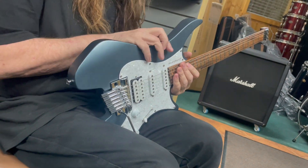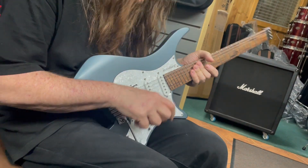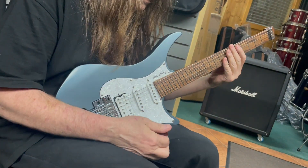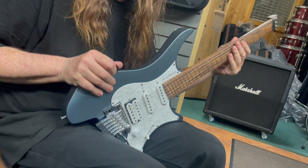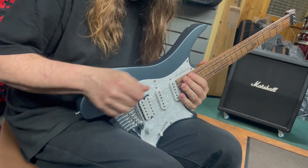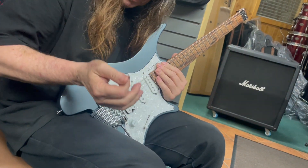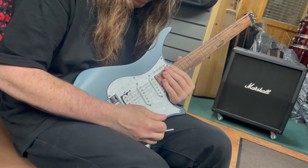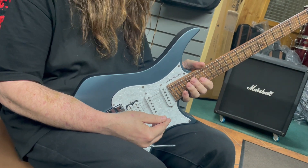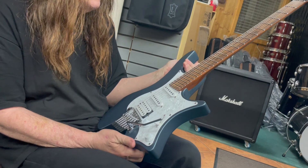It's a very cool guitar with a nice contour — fits over your leg pretty well. You can play it in any position you want. There's an arm contour cut and a body cut. It's just a super comfortable guitar. Cool finish too — they call it 'Malta,' really nice.